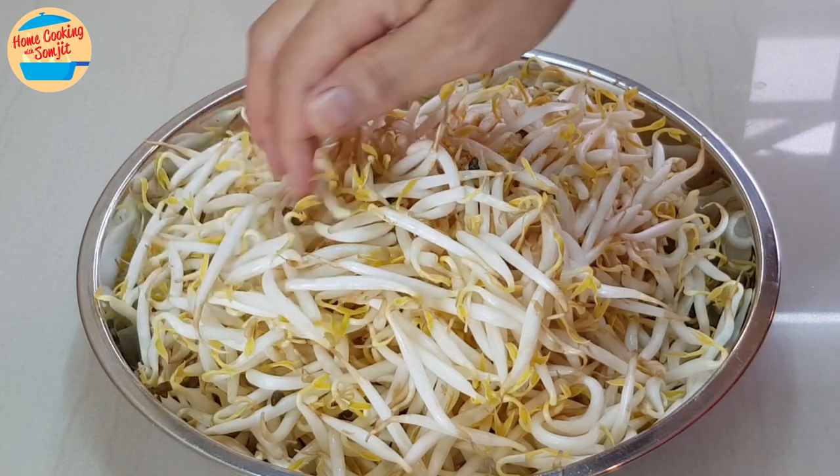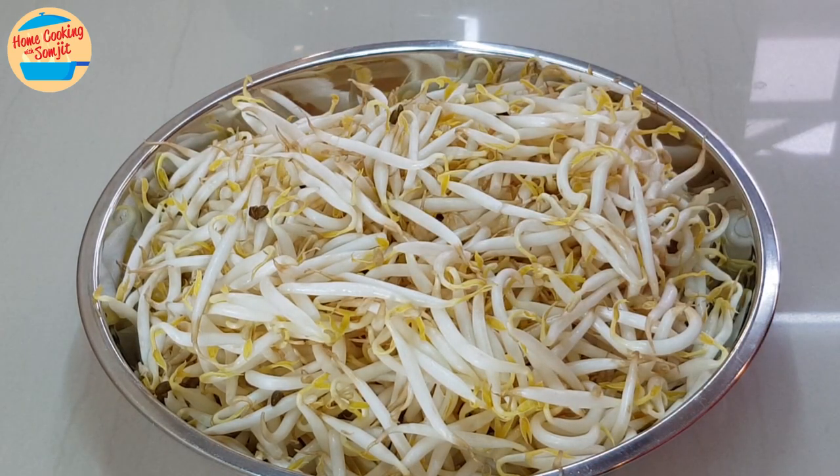Secondly, wet mung bean sprouts are mostly available at the market, where they are soaked in water to prevent oxidation and retain freshness. Sometimes they do not have a good appearance or look appetizing, as some are broken into halves or some sprouts are missing. This type of bean sprouts needs to be washed and cleaned immediately once taken out of the water, as it will oxidize really fast.